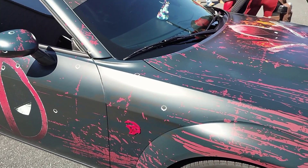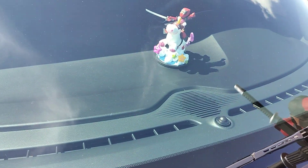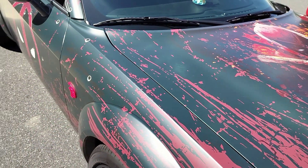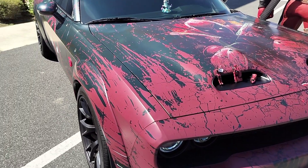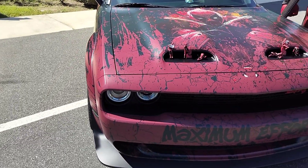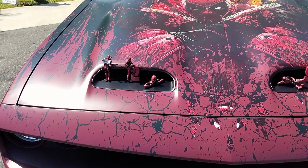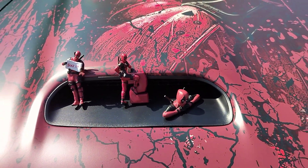All right, in the windshield here we got him on the phone. And then here on the front of the car, it says 'Maximum Effort,' but it also has these little guys hanging out here.